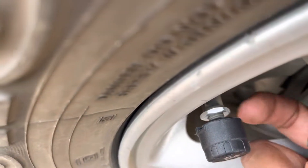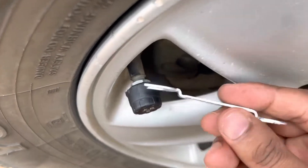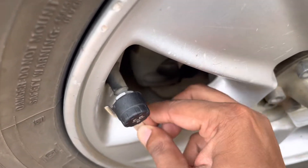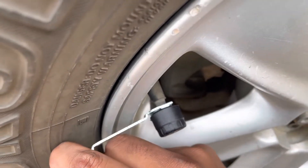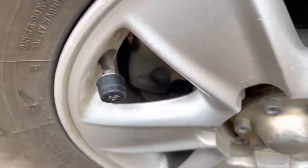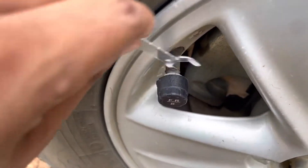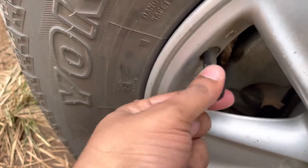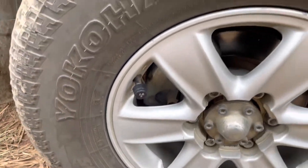We reverse it as before and use the spanner to jam it tight. Use the right size spanner and tighten it with the same spanner. Once tightened properly with the spanner, it is easy and smooth — no one can open this. Repeat the same process for the rest of the tires.